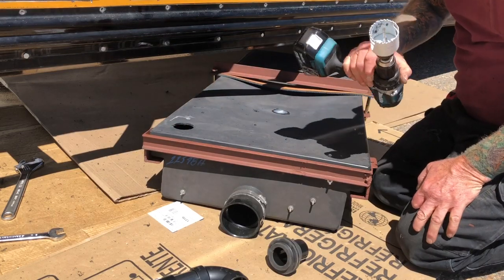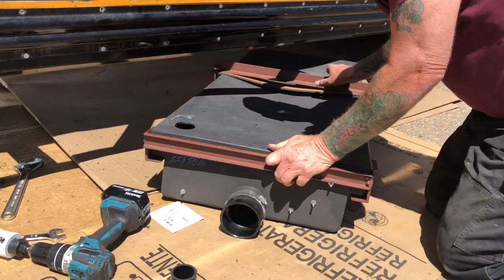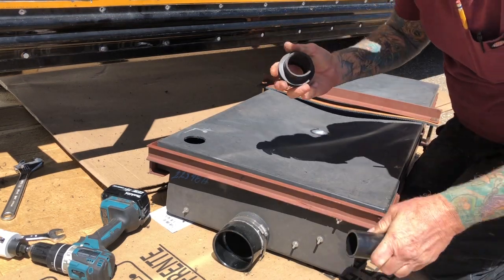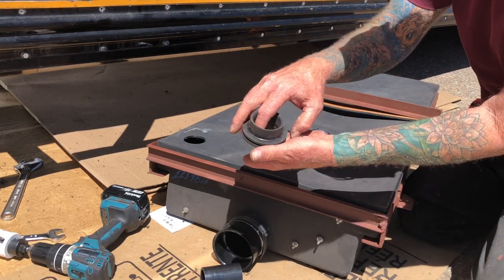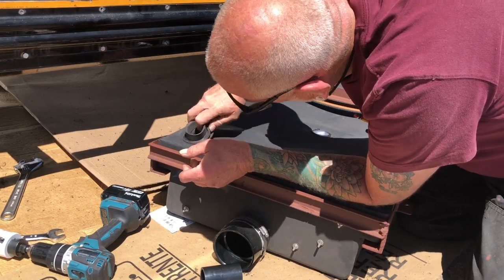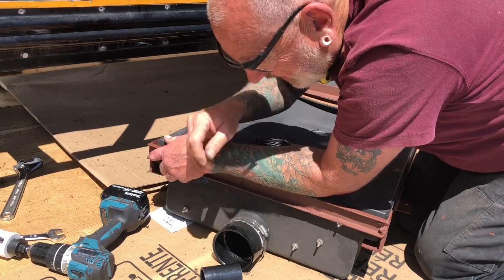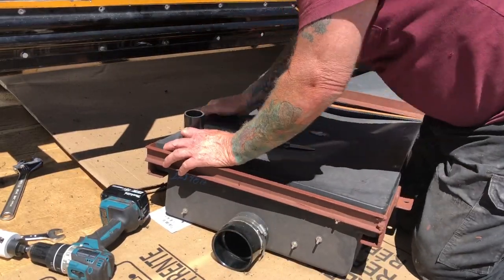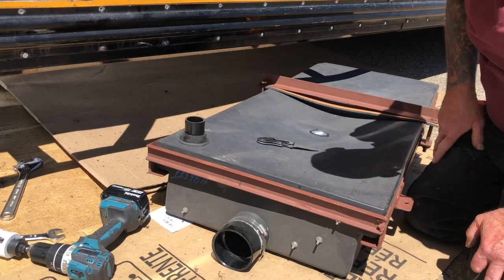I was going to say make sure you don't lose the plug in there, but it fell off before I pulled the drill out. These fittings have sealing ridges in there and then a stop hub at the bottom to stop the pipe from pushing through. With that in there - there we go. I don't believe I have to do anything else to that - that should be watertight.